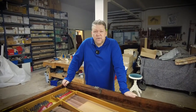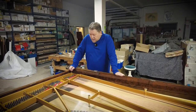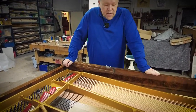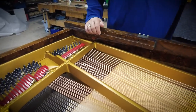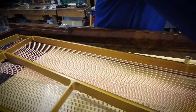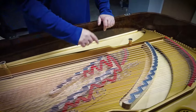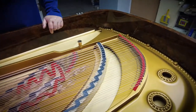Our Steinway Technician Daniel has put on all the bass strings. As you can see, the little marks on the tuning pins — the little paper pieces — show that the piano has been plugged up. The tuning is already done without the action. It's also got another set of bass strings in the middle section, and that's all done now.